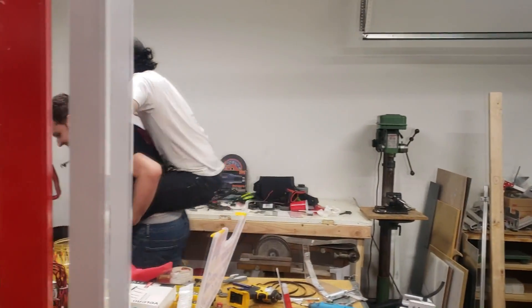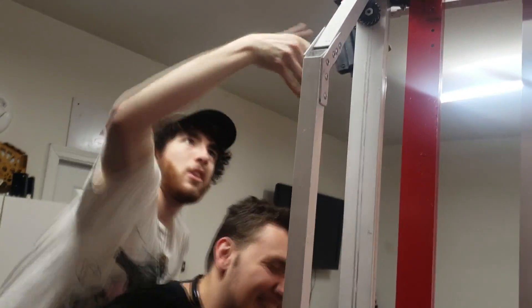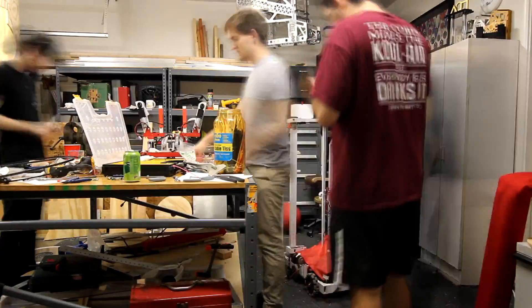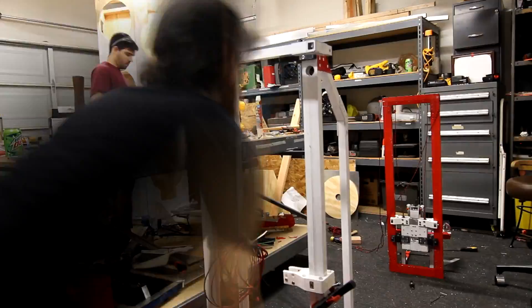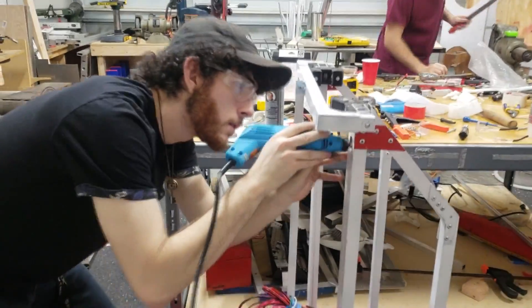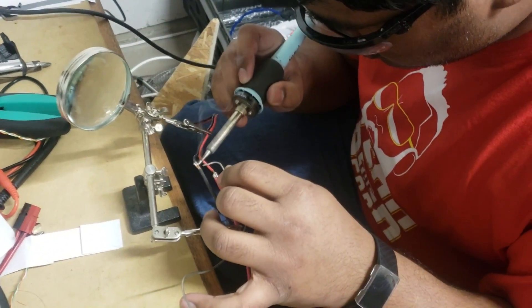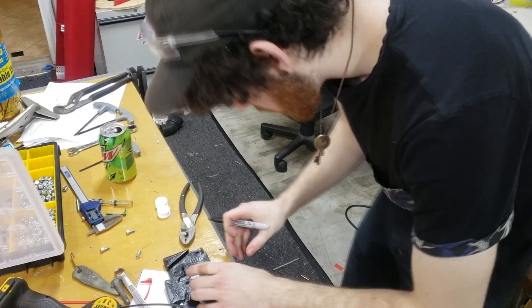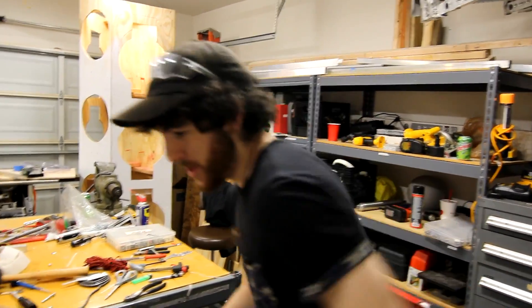I have robots to assemble! Hey guys, Big Dumbass here with Flex Glue — the best glue to use on your elevator.